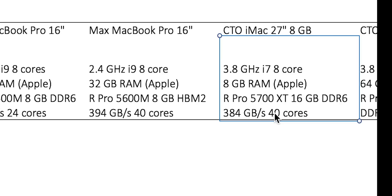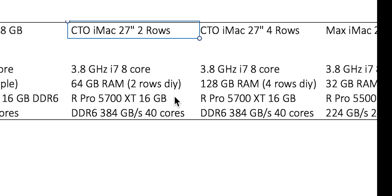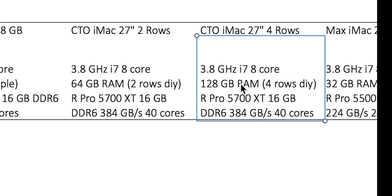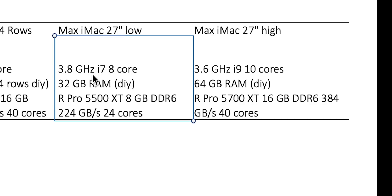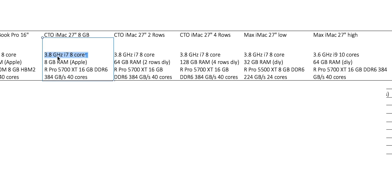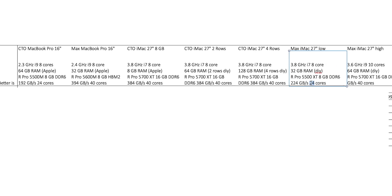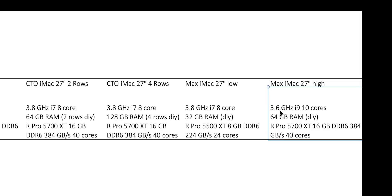So in terms of transfer speed and cores, it's basically the same as the 5600M in the MacBook Pro 2020. I'll also compare it when installing two rows of memory — 64 GB of RAM — and when installing four rows for a total of 128 GB. I'll also compare it with Max's low-end spec: the lower CPU combined with the Radeon Pro 5500 XT, which has 8 GB of RAM transferring at only 224 GB/s with 24 cores — very similar to the performance of my MacBook Pro. And then I'll compare with his high-end spec, which has the i9 10-core processor and the same graphics card that I have. So this will be really, really interesting.